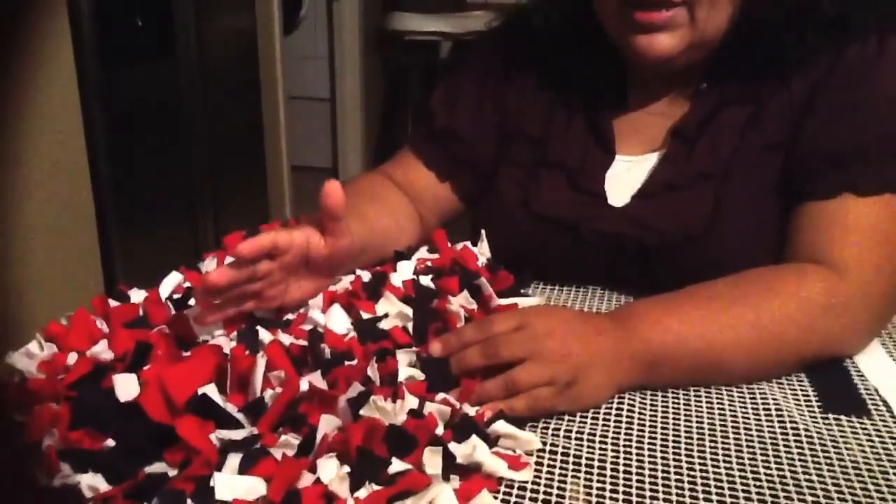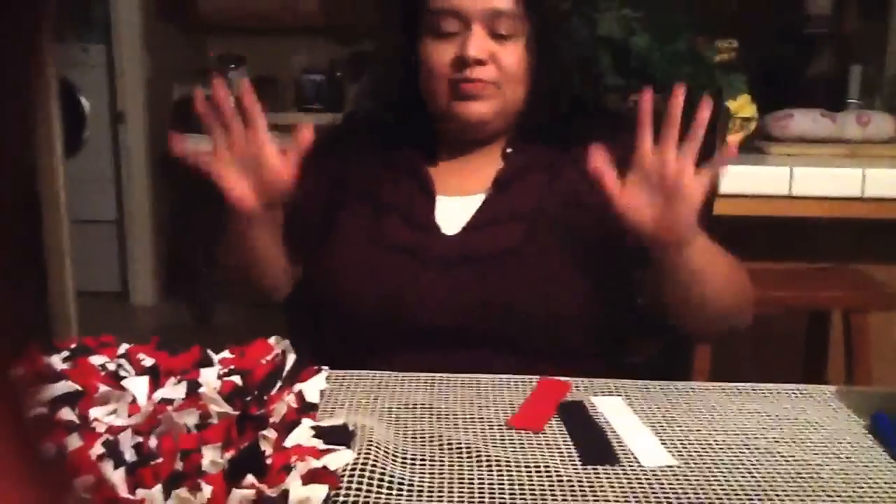This is the rug I'm doing — mine is in red, white, and blue because the theme in my living room is red, white, and blue. It's gonna be a very big rug; it actually hangs off the edge of the table. What I have done so far has taken me 18 hours, so this definitely takes time.